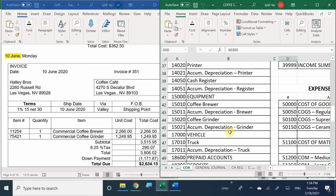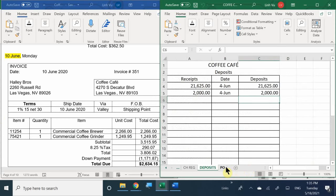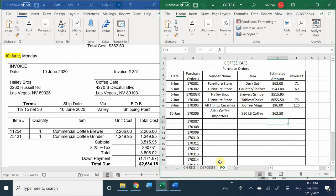We have the accounts necessary to journalize this transaction. But first, let's check out our purchase orders to validate that we received our coffee brewer and grinder. We received our coffee brewer and grinder - invoice number 351. So we've ensured we received the items. Now we're going to go back to our journal and journalize this.